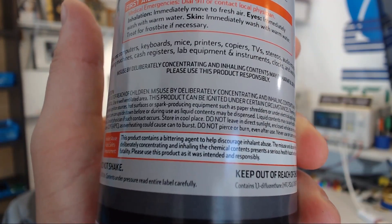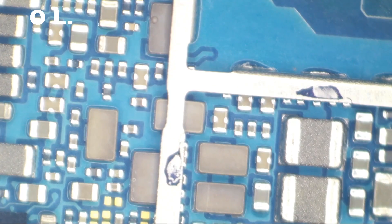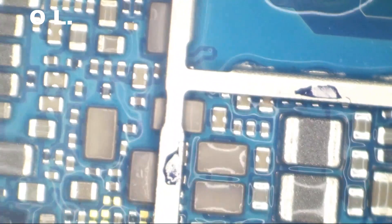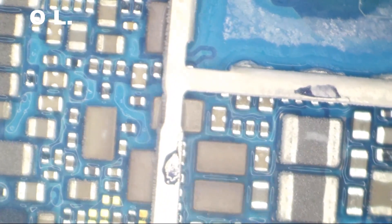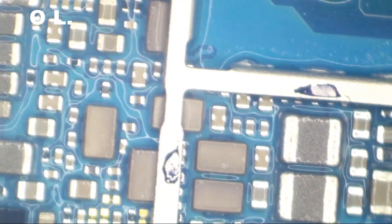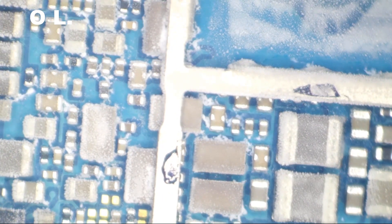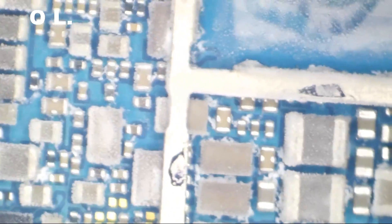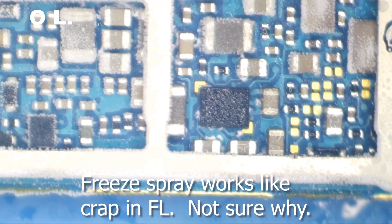Alright, we're gonna freeze it. This product contains a bittering agent to help discourage inhalant abuse — this product contains a bittering agent that is absolutely nasty. I'll go take a shower after this. We are currently drawing no charging current. We're gonna freeze it. This little IC right here is getting — this one down here — this got warm first.